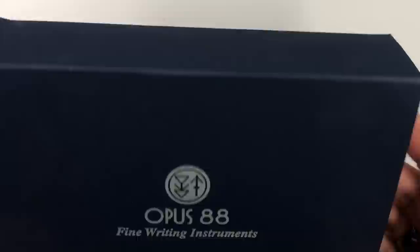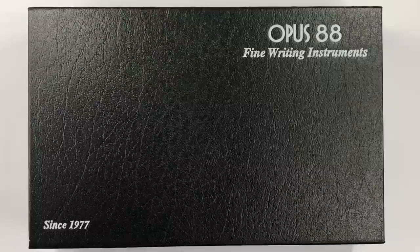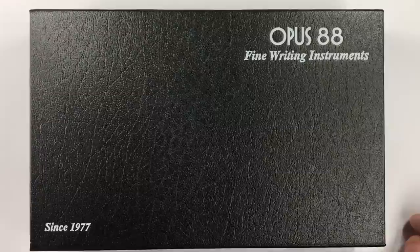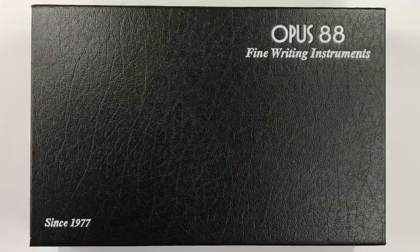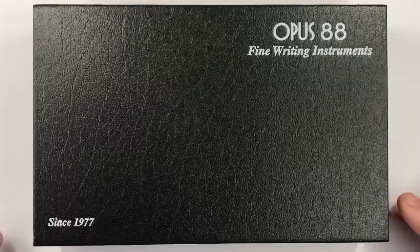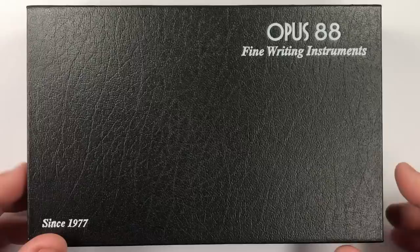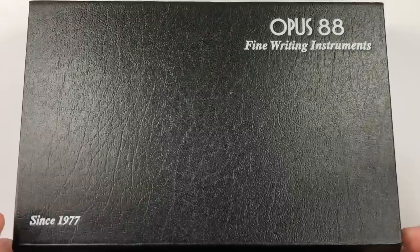I thought I would show this off to you today. This pen comes in a standard box from Opus 88, comes in this sleeve, so let me remove the sleeve. You will see the standard Opus 88 box — 'Fine Writing Instruments Since 1977.' Now although this brand has not been in existence as Opus 88 since 1977, they have been making pens for other companies, hence the 1977. The box is a plastic box with a faux leather type effect.